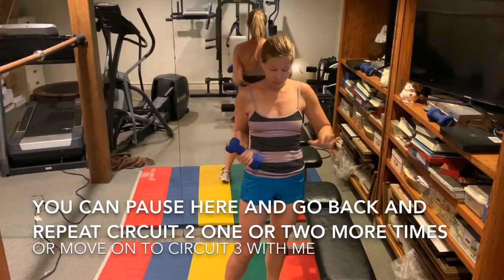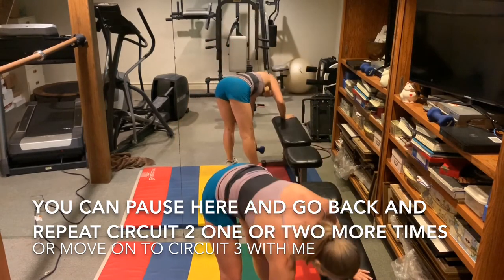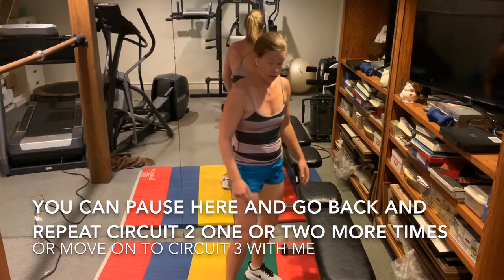You can pause here and redo that second set one or two more times, or follow along with me. We're going to do some abs.